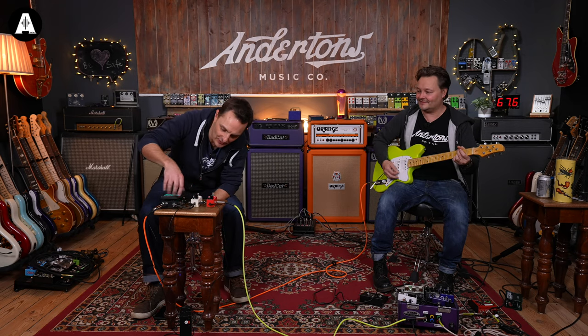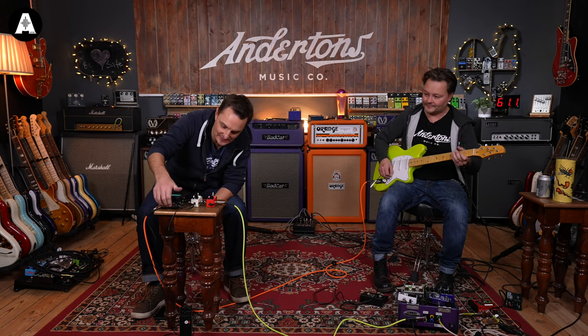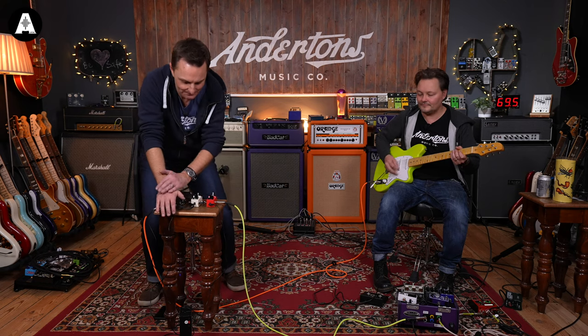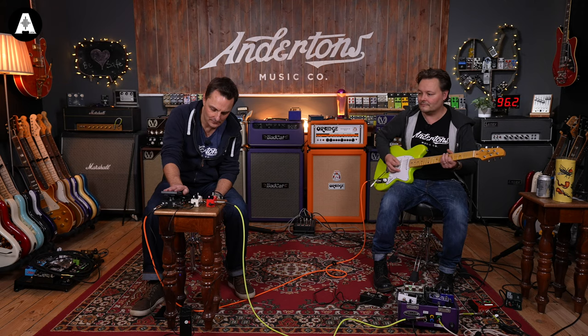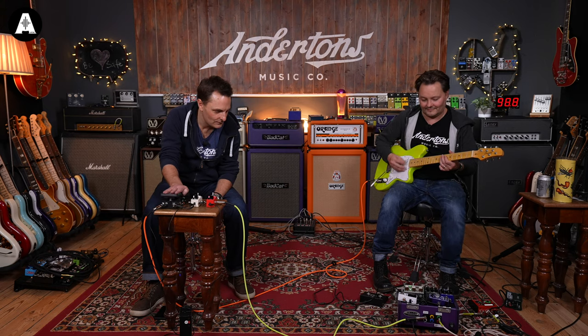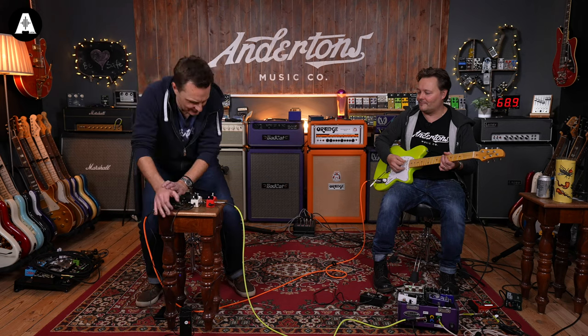Another cool feature I don't know why more wahs don't have: you can switch between guitar and bass mode, so you don't need to buy two wahs. We've got it on guitar mode with depth all the way to 10. It adds a lot of volume — it almost works like a boost as well.